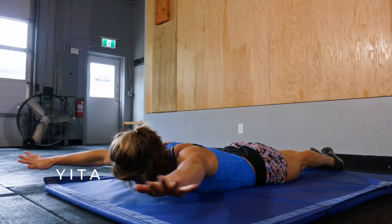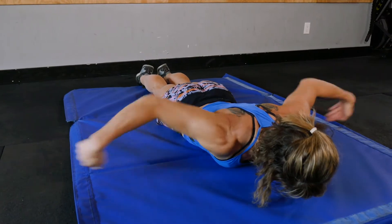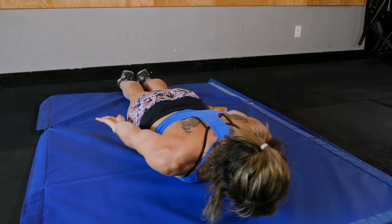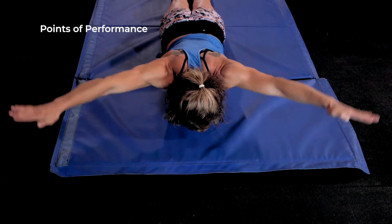The Y's, I's, T's and A's. This series of movements helps to strengthen the small but crucial muscles, the rotator cuffs and also other muscles of the upper back and shoulders. Important movements to prevent shoulder injuries while skiing.